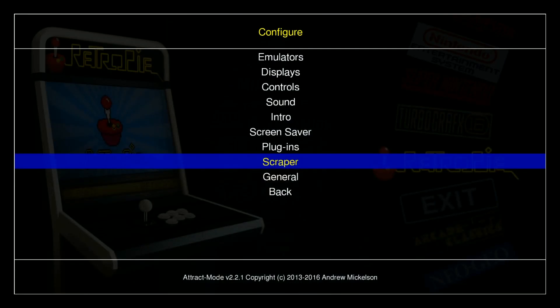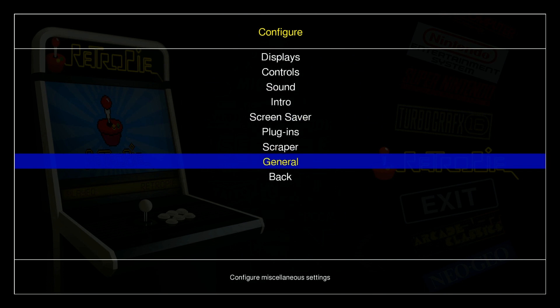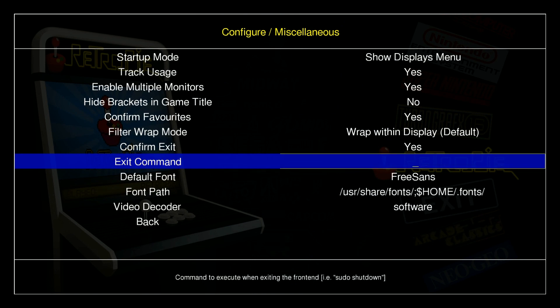Something you might want to consider if you're going to run this in attract mode only: hit select, go to general, go to exit command, and type 'sudo space shutdown space -h'. Hit enter and exit out of this. Now anytime you hit the exit button on your attract mode menu, it'll go ahead and shut down your Pi. You can just unplug it, and when you want to start it back up you can — that way you can use this setup without a keyboard.